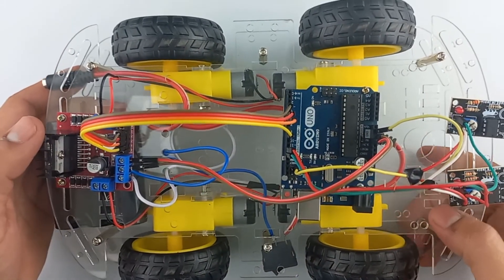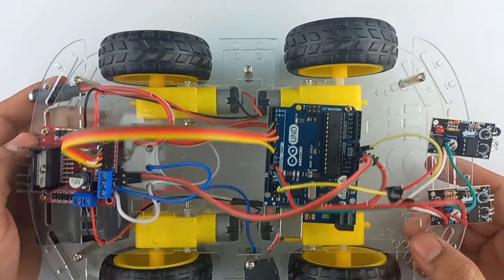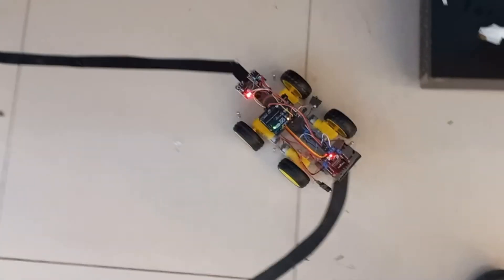In this way we have connected our circuit. Now let's check the line follower and test it.